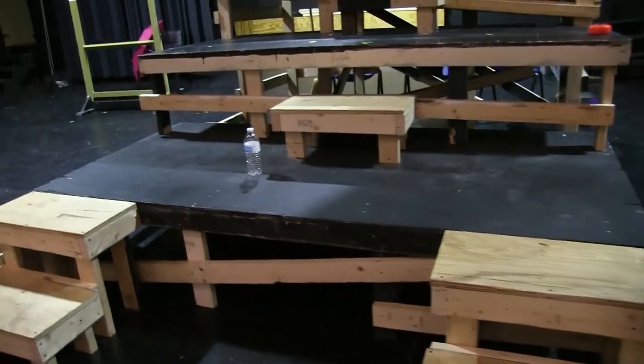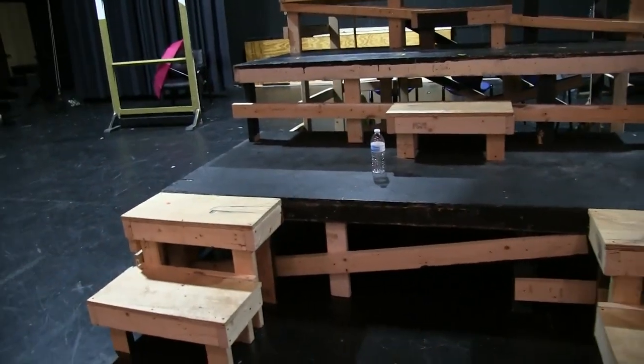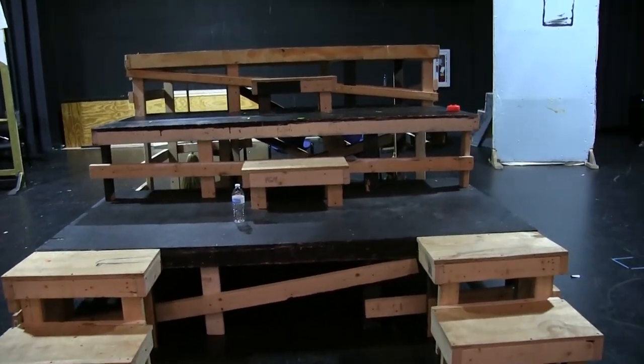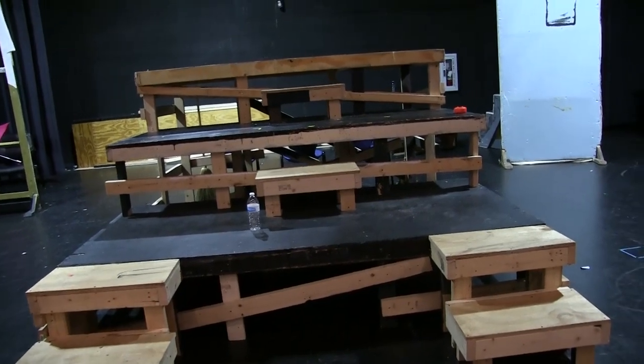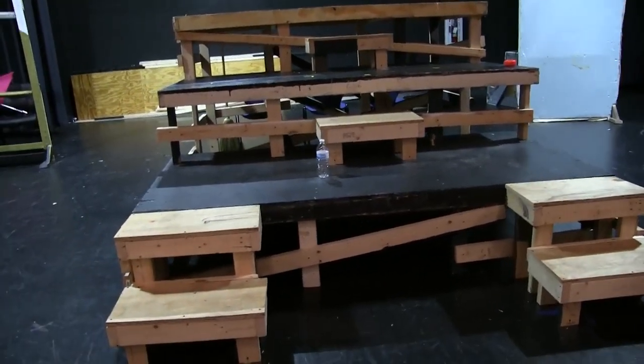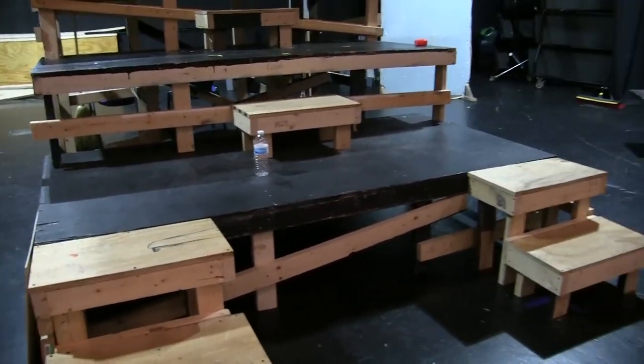Shout out to Mr. Muller and his students. I say, 'Mr. Muller, I need these pieces of wood cut so I can build,' and they provide that. I give them the wood, they cut it, and then my theater class comes together and we build what you see right here.